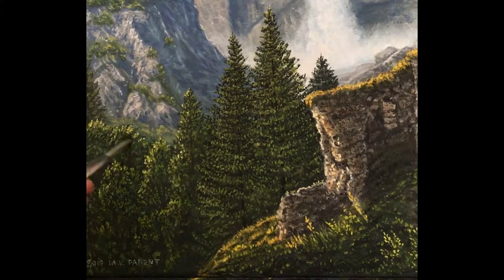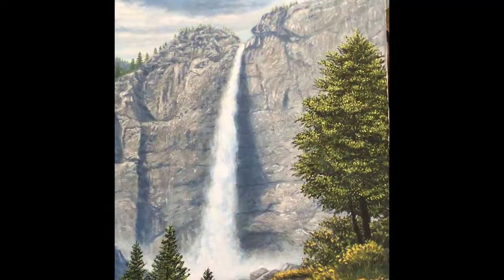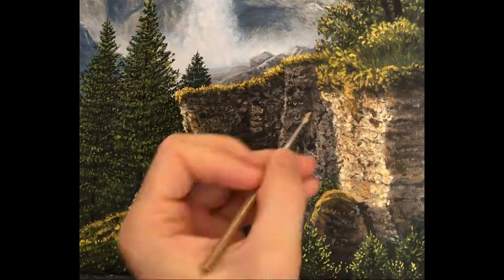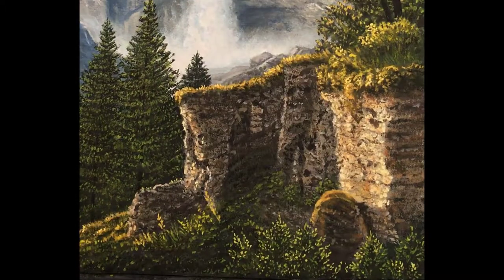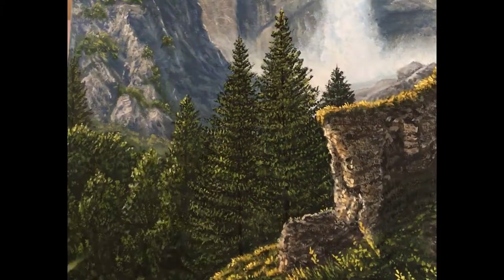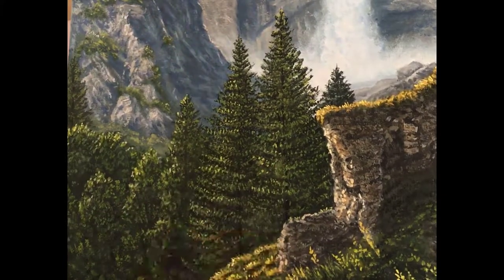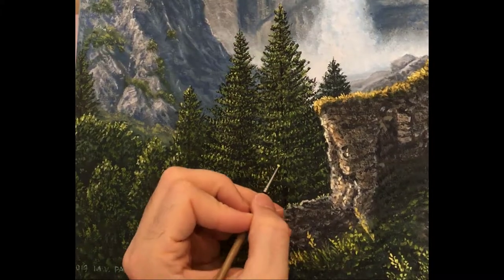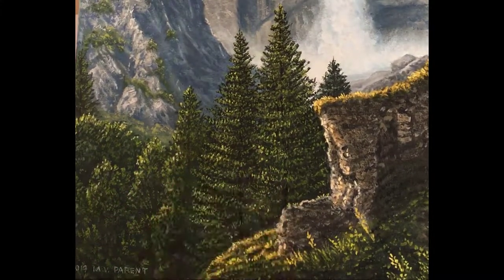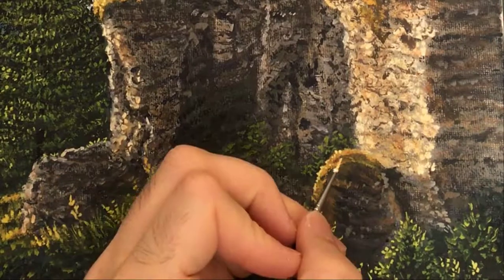Not only did I make it impossible for that painting to ever be profitable, but the funny thing is the end result was probably inferior to what it would have been if I had spent that extra time and effort looking at the overall painting and worrying more about overall appeal, lightness, shading, form, the illusion of depth — all those really important things that aren't necessarily directly correlated to the information in the photograph.